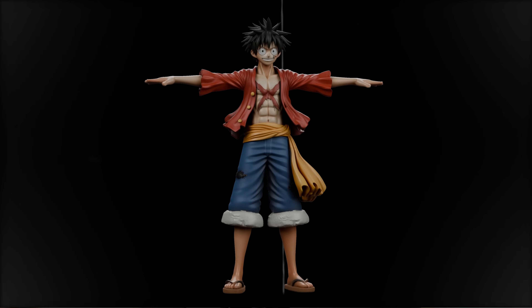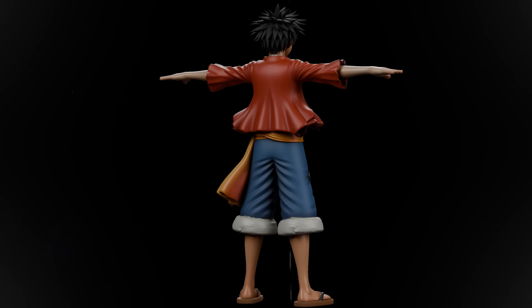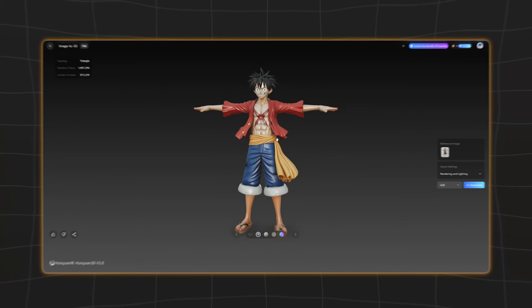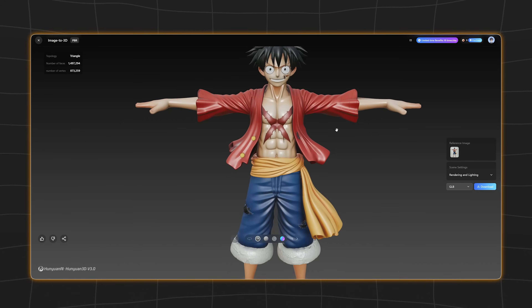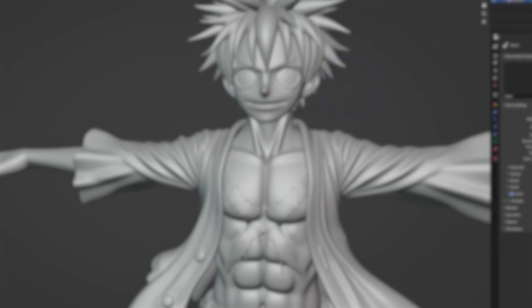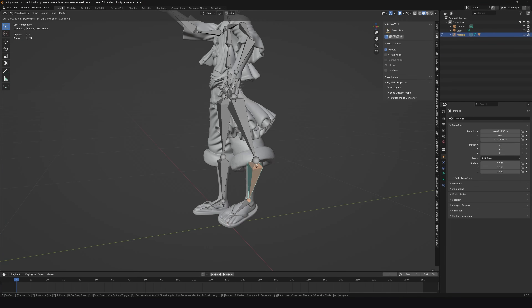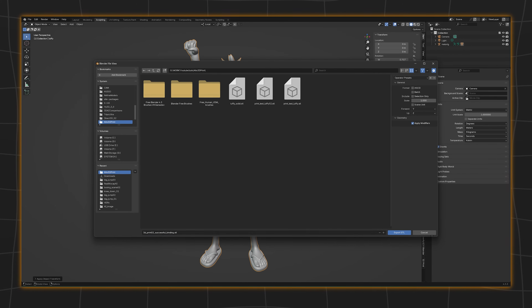Have you ever wondered how you can generate a highly detailed 3D printed model faster than ever before? Today I'm going to show you how to transform a 2D image to a completely 3D printed model using AI. We're going to create a highly detailed 3D model in Hanyuan 3D 3.0, import it into Blender to make it fully print ready, show you how to rig and pose your character, and then export it directly to your 3D slicer software.